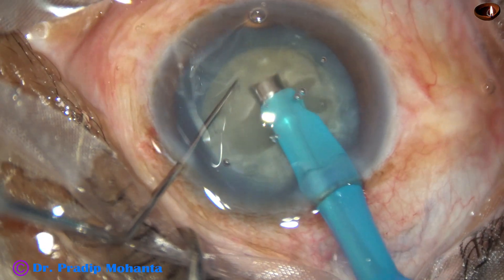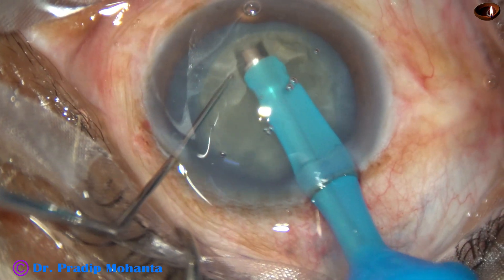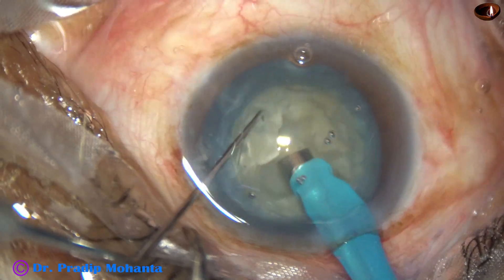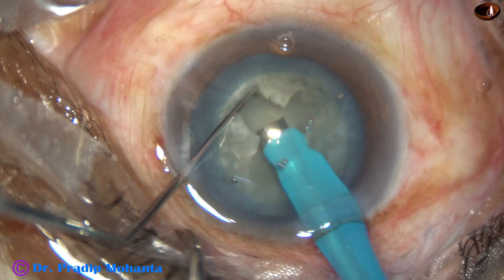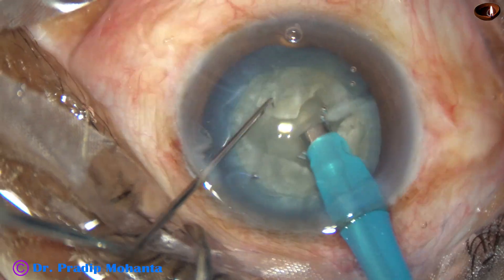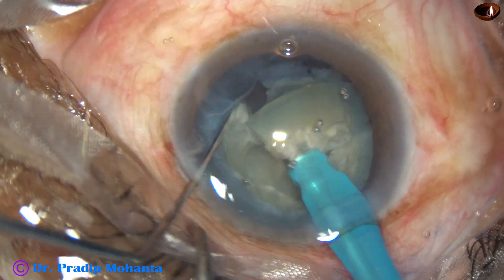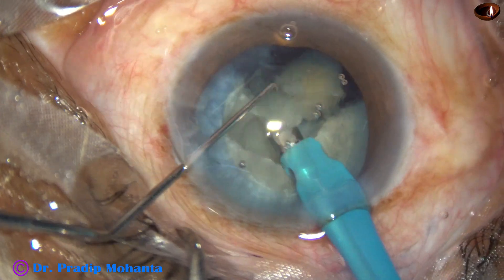After going to a certain depth, when we think that it will crack, we apply opposite forces like this and crack the nucleus. In this case, I held the thick part of the nucleus and chopped it.